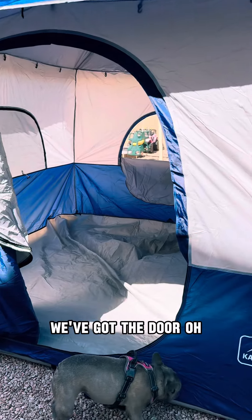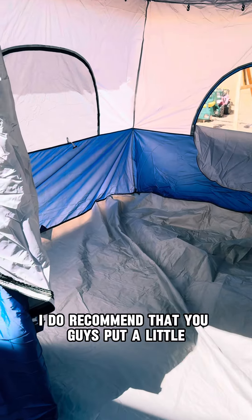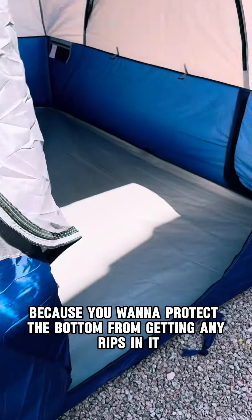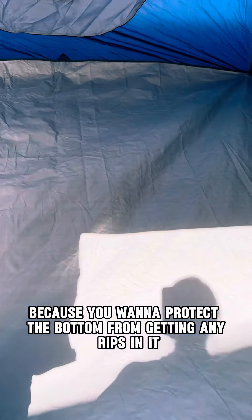We've got the door. I do recommend that you put a little tarp underneath it, because you want to protect the bottom from getting any rips in it.